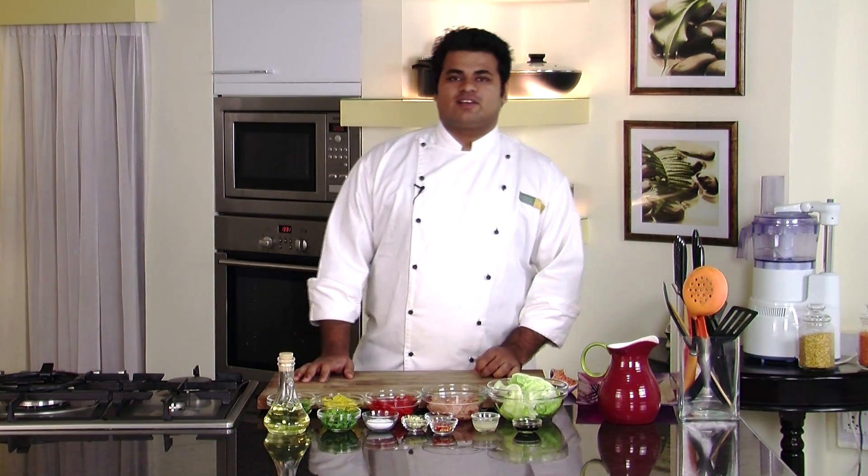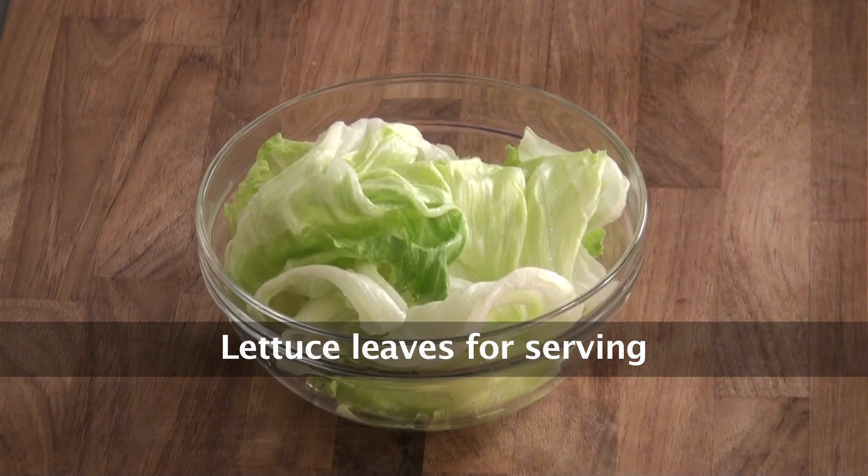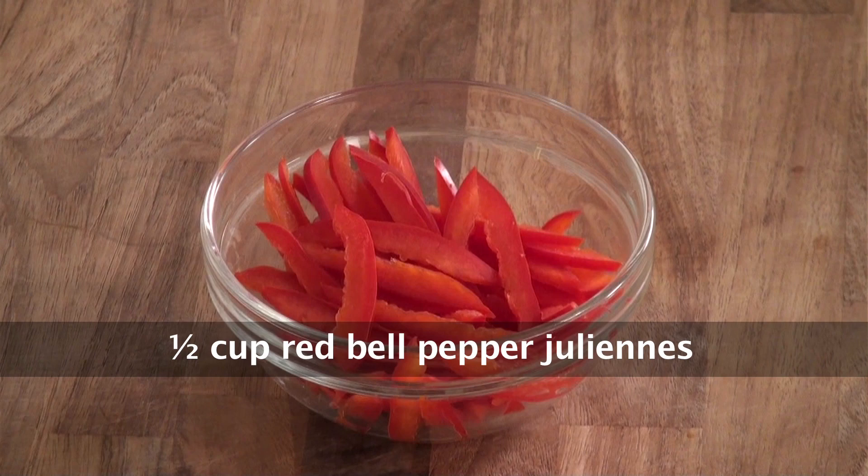Hello friends, welcome to Sanjeev Kapoor Ghazana. My name is Siddharth and today we will prepare a healthy salad recipe: Chicken with Mint Salad. So let's note down the ingredients. Iceberg lettuce, boneless chicken breast sliced, red bell pepper juliennes.